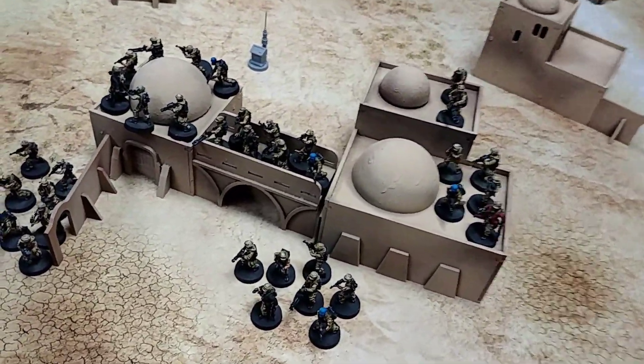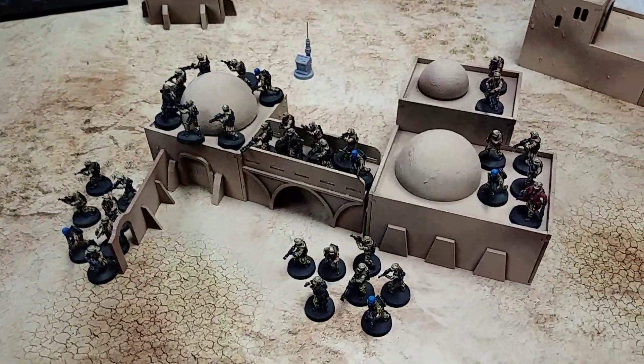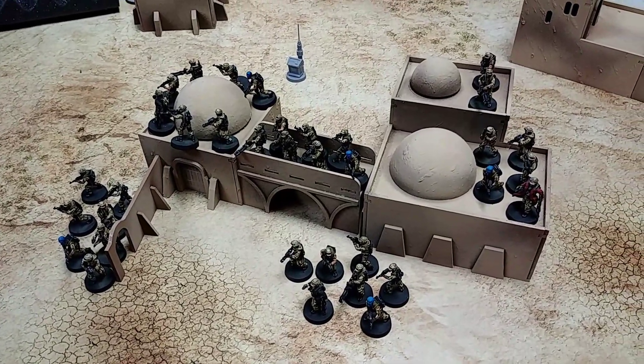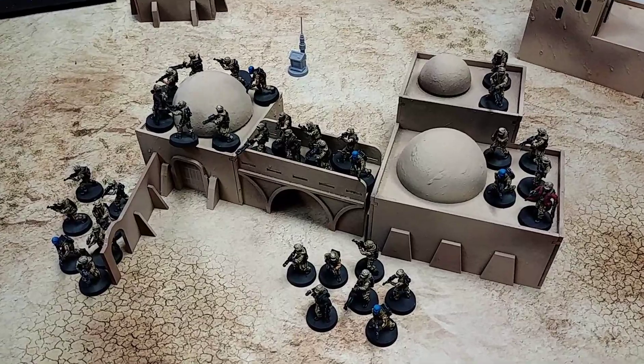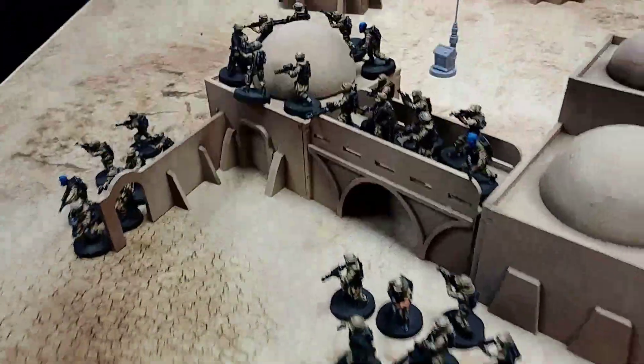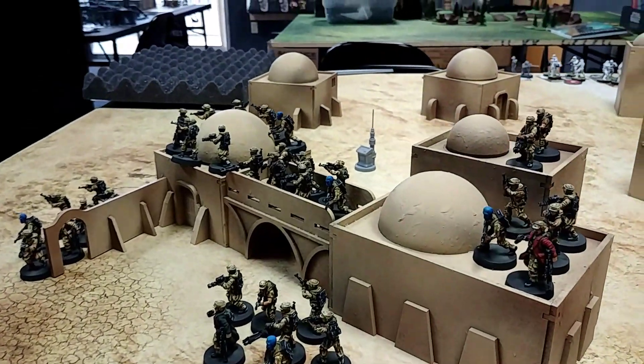We just finished the Rebels — that's five seven-man squads of just the regular Rebel Troopers. They wanted them desert-themed, like our studio army. So we'll kind of just go in and show you what it is.